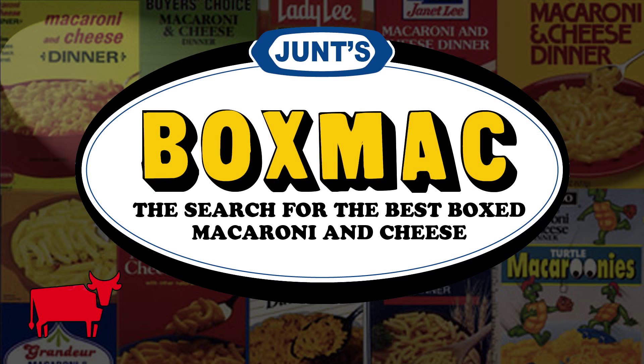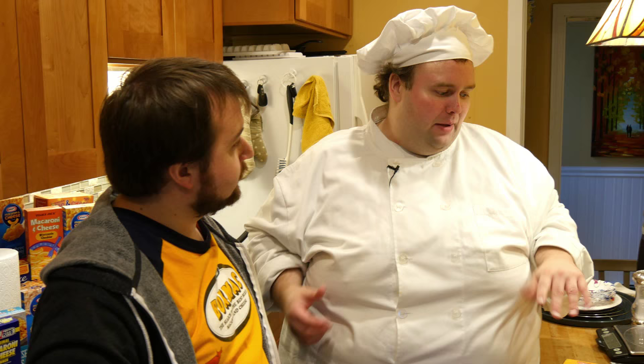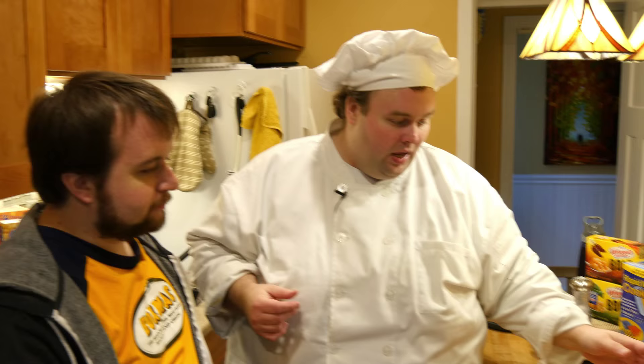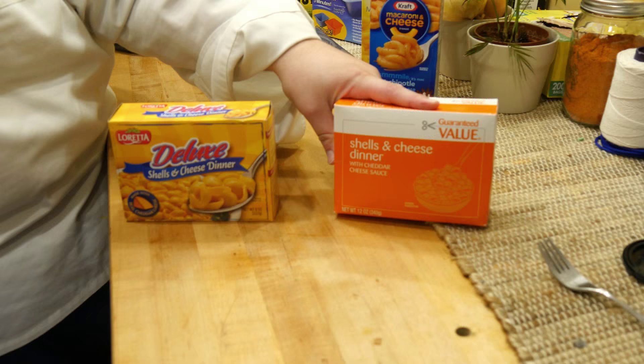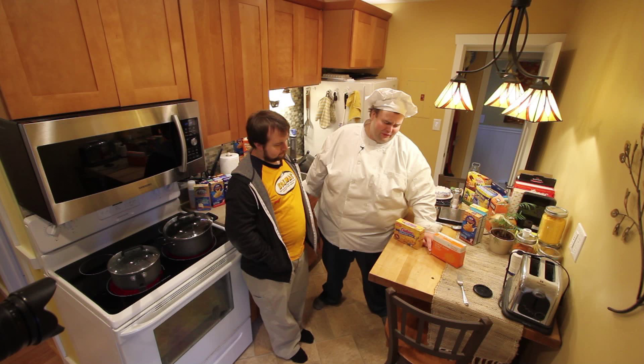We've had the Velveeta — great macaroni and cheese, loved it. Had the Kraft Deluxe, loved it. But they offer off-brands of those too. So today I've got two of the lowest cost ones in that particular arena. We've got Guaranteed Value, which looks like a fork box. Guaranteed Value is Stop and Shop's lowest cost option. Some of the things are concerningly low in price.